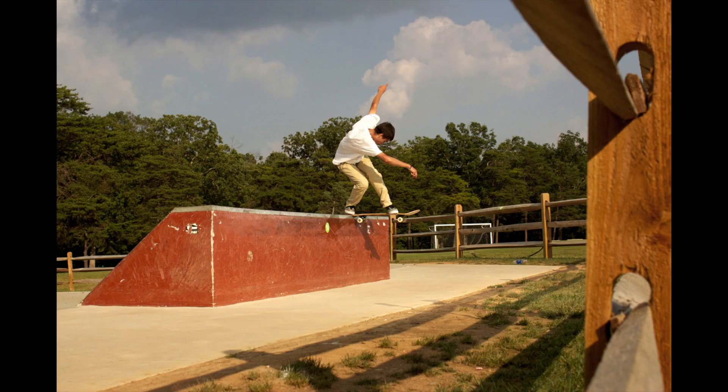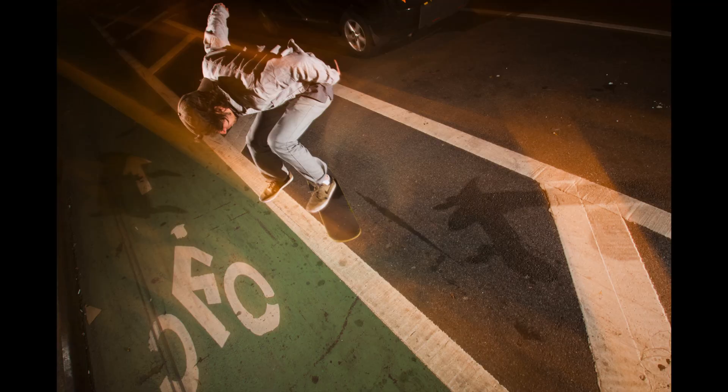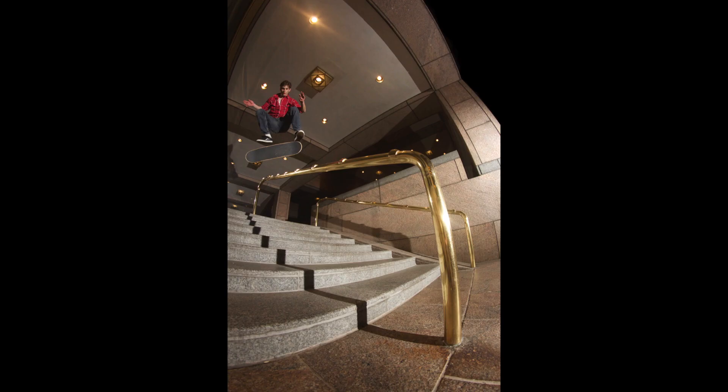Step one: have a friend that skates and make him pick a trick that's super easy for him — something he can land consistently and wouldn't mind doing a hundred times as you experiment to get the perfect skate photo. If you don't have a friend that skates, you can always go to the skate park and meet people because most kids are down to have a cool skate photo taken. There's no shame in making your friends do a trick a bunch of times. For example, I made my friend Adam do front shots for at least an hour and a half. Once you figure out these techniques you can shoot them on tricks they won't be willing to do a bunch of times, like a handrail trick.